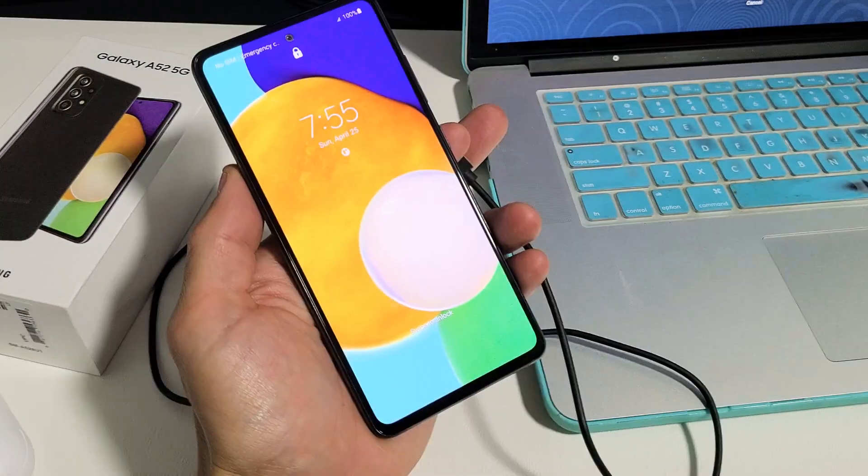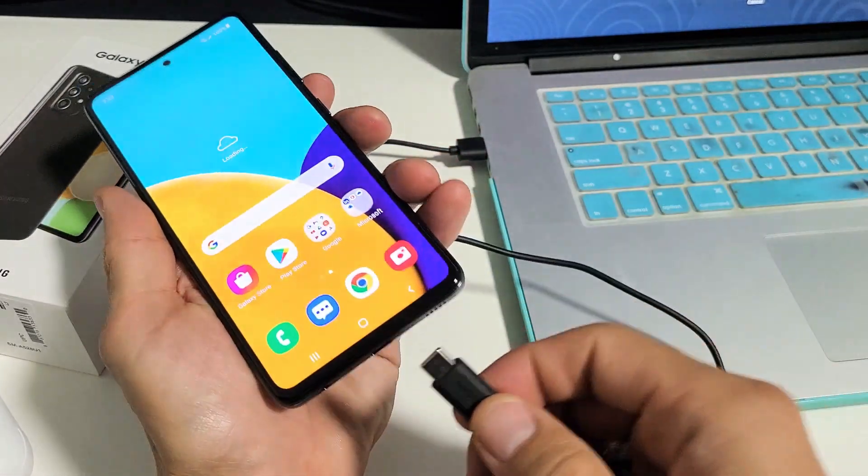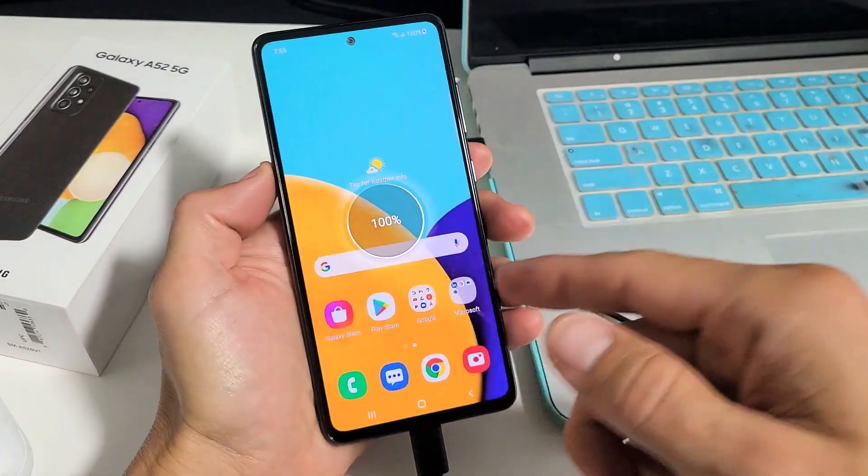Next, we're going to plug the other end into our phone. And now what we're going to do is power down the phone.